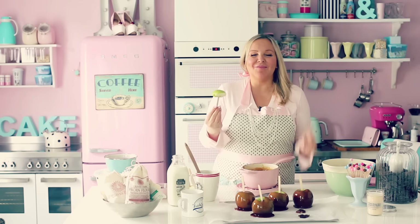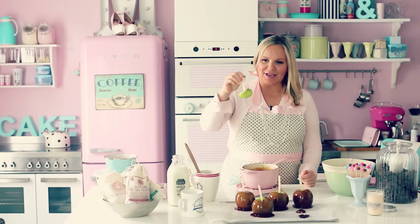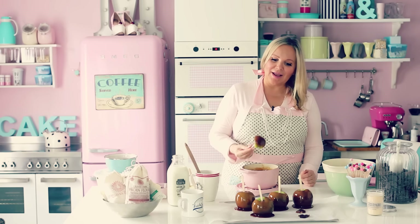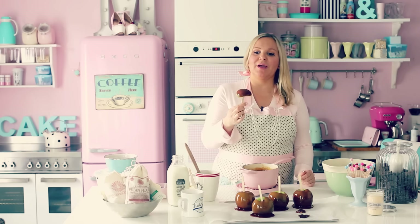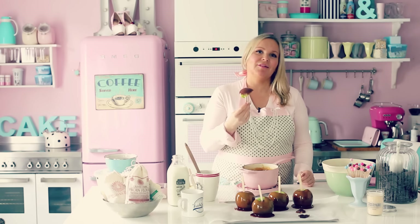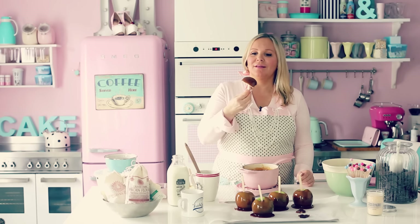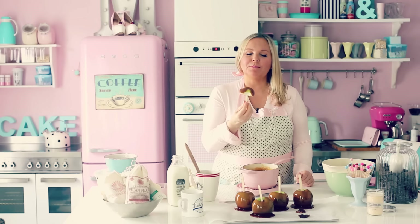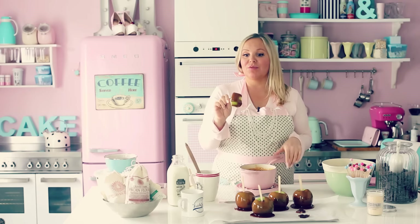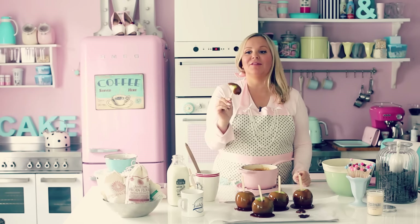Of course, not everybody wants to eat one whole apple. An apple a day is healthy, right? So you can just take a quarter and dip that and enjoy it right away. These are so delicious. I'm going to try to eat this in a very good manner — I'm not sure how, but... My goodness. This brings me right back to Nashville. I love, love, love this.